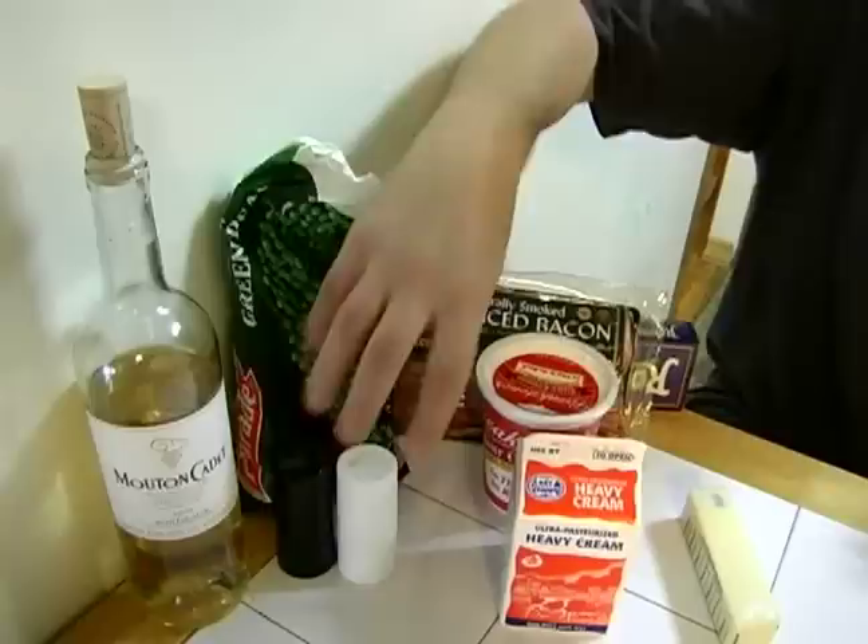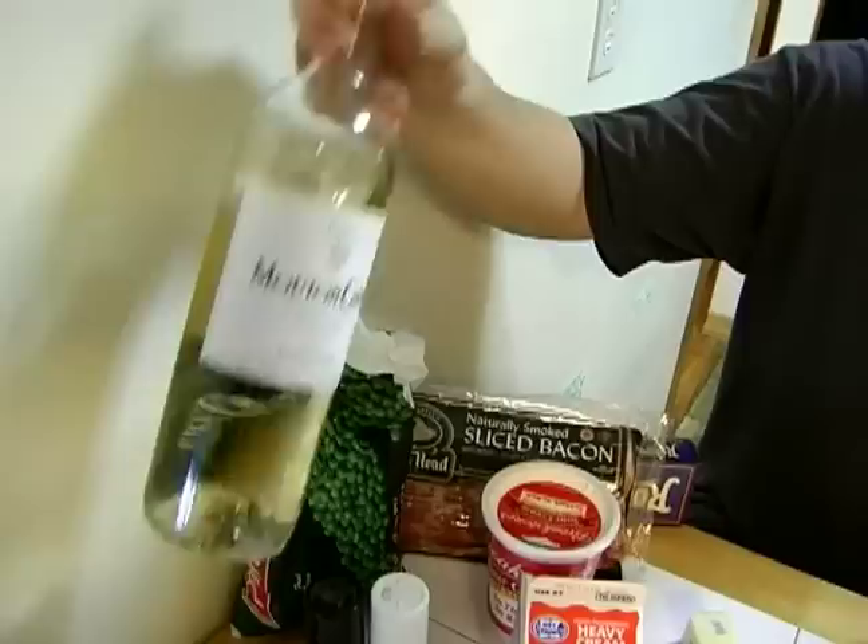I'm going to need a stick of butter. I'm also going to throw some green peas in there — it gives it color and it makes it nice. Salt and pepper to taste.